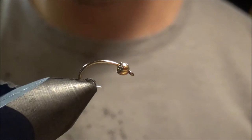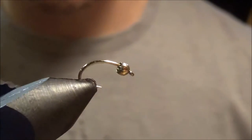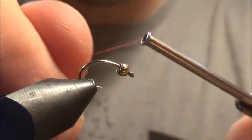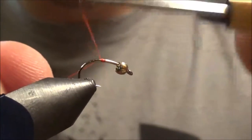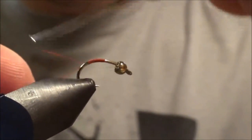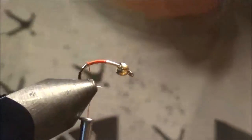To start off the Rainbow Warrior, we have a size 14 hook by Daiichi. You can tie it bigger or smaller, however you want to do it. I've got a gold bead on there. Let's take our red thread, start about mid shank, and bring it back to right above the barb, then cut it off.